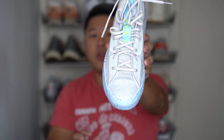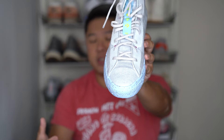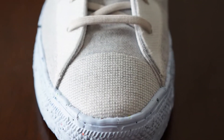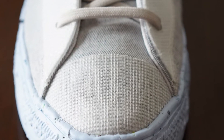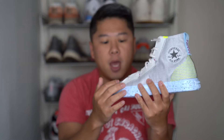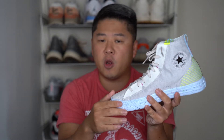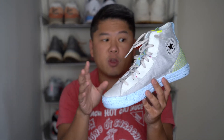Moving to the front of the shoe, we all know and love the toe cap area of the iconic Chuck Taylor. They try to replicate that by putting some stitching over here, but it's not a different toe cap or type of rubber material — it's just more stitching to make it feel and look like there's something there. It would be cool if they used recycled materials over it, maybe like a TPU or something, but it does look pretty good and clean.